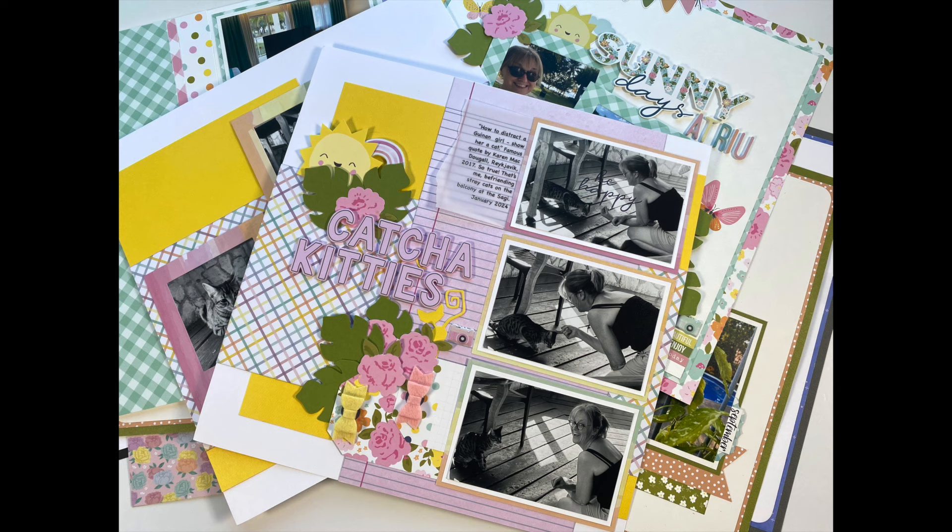There are process videos for some of these layouts, so they will be listed and linked below. Throughout the share, sometimes I'm going to put one layout on the table, then the coordinating page. These are double page spreads that started with a single page layout, then I stretched it. At the end of this video, there will be still shots, so you will get a second look at all of these layouts. Without further ado, let's get started.